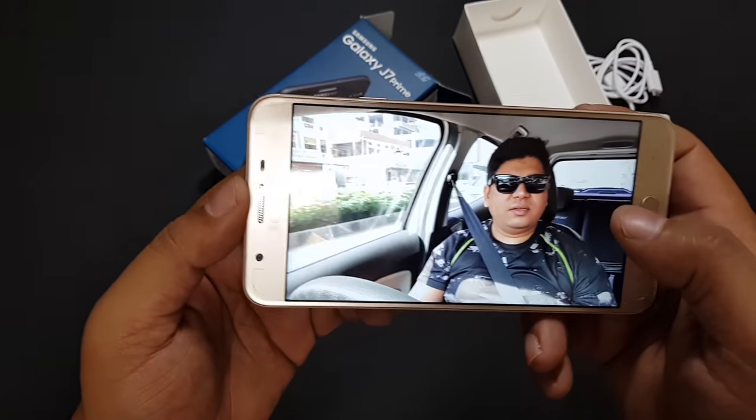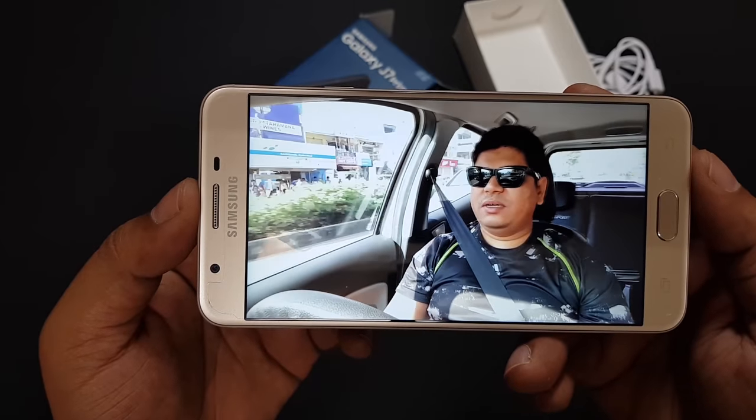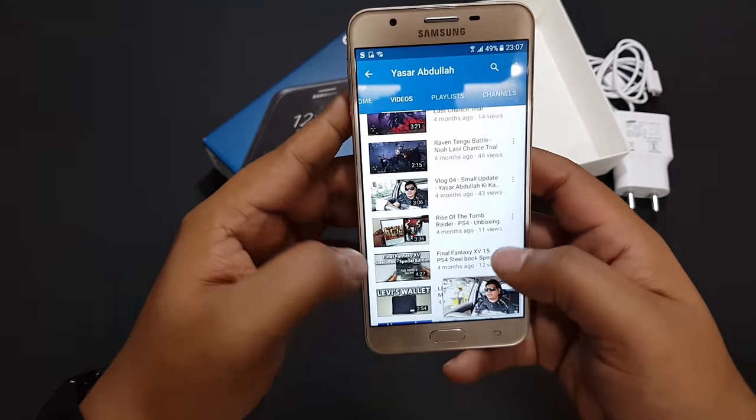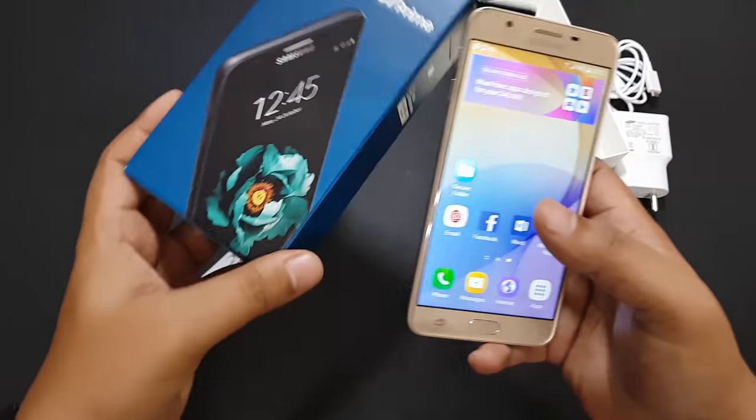And that's it for this video, guys. Thank you for watching and, as usual, have a fantastic day. We'll see you next time.